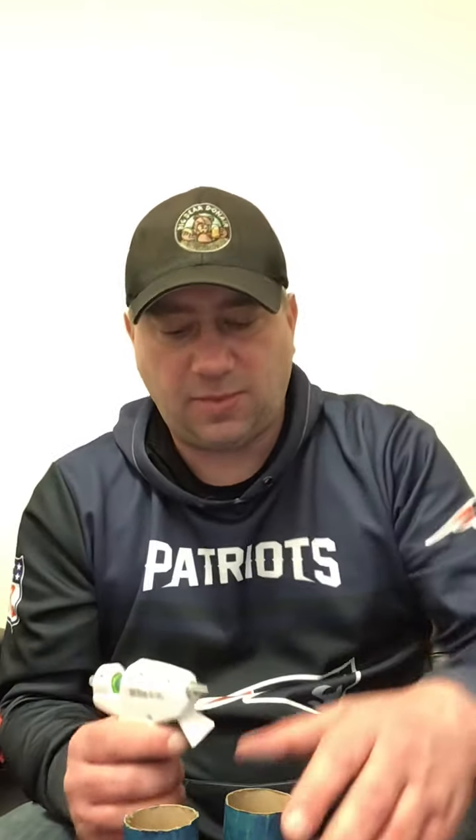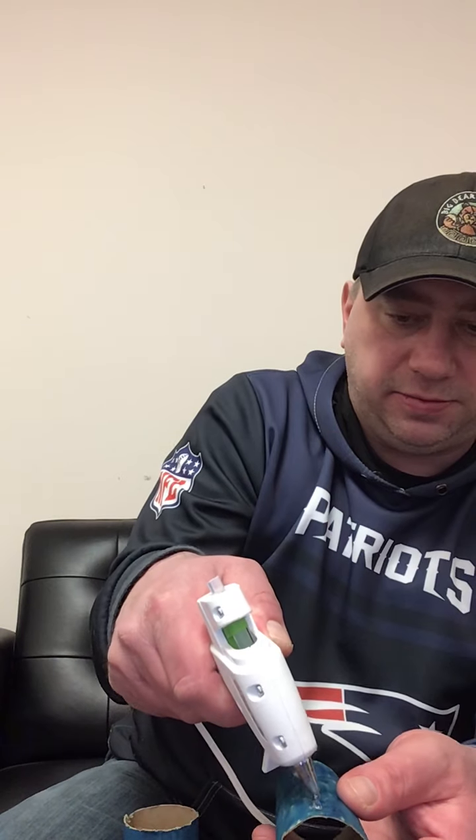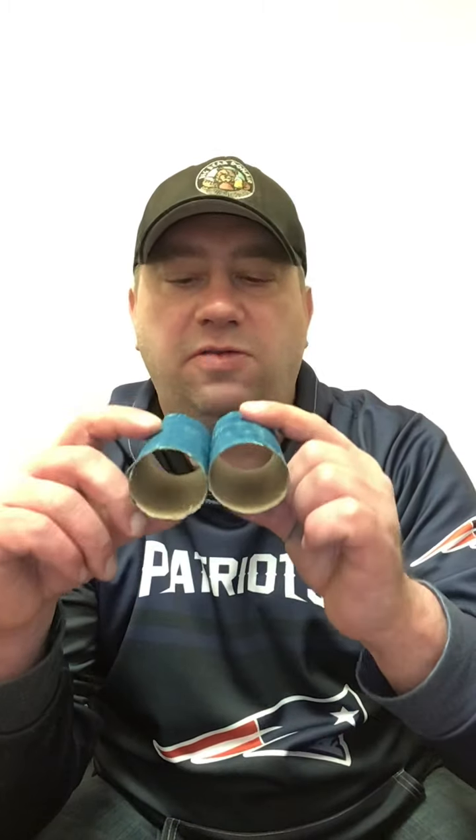You might want to wear gloves because your hands might get a bit blue, but it is easier than paint. Now that we have that, we're going to take our glue gun. Make sure these holes are on the outside. I'm going to put some glue down the middle here after they're both colored. Make sure this is on the outside too, and we're going to stick them together - and there's the start of our binoculars.